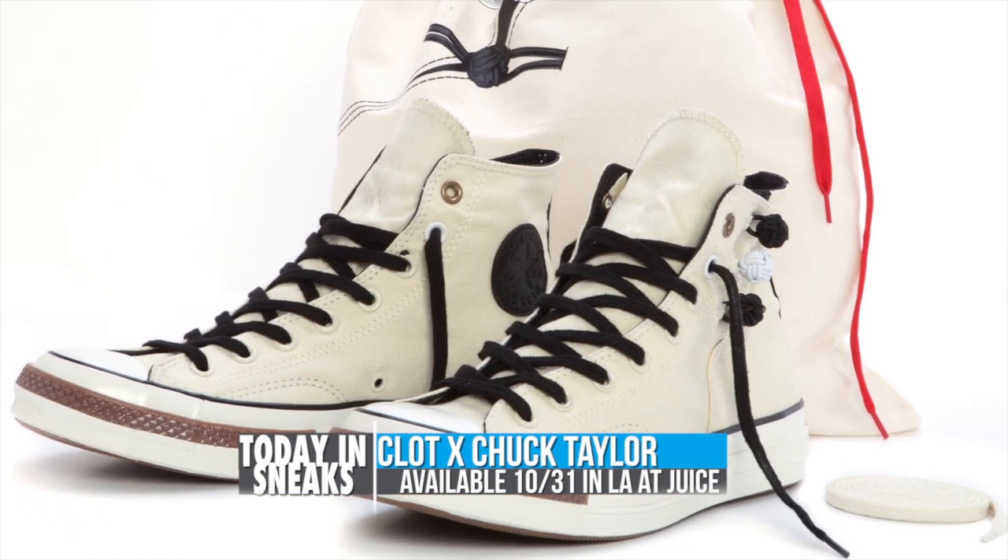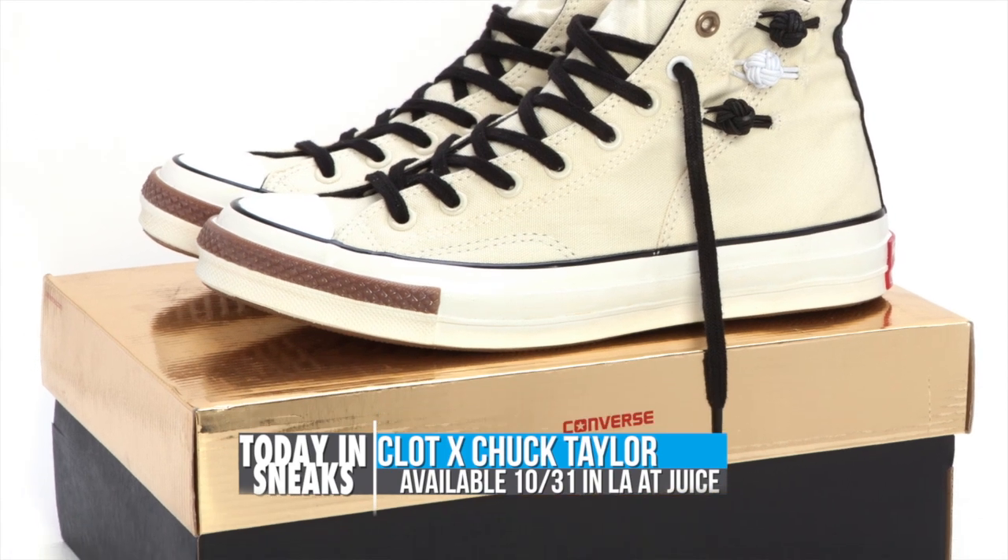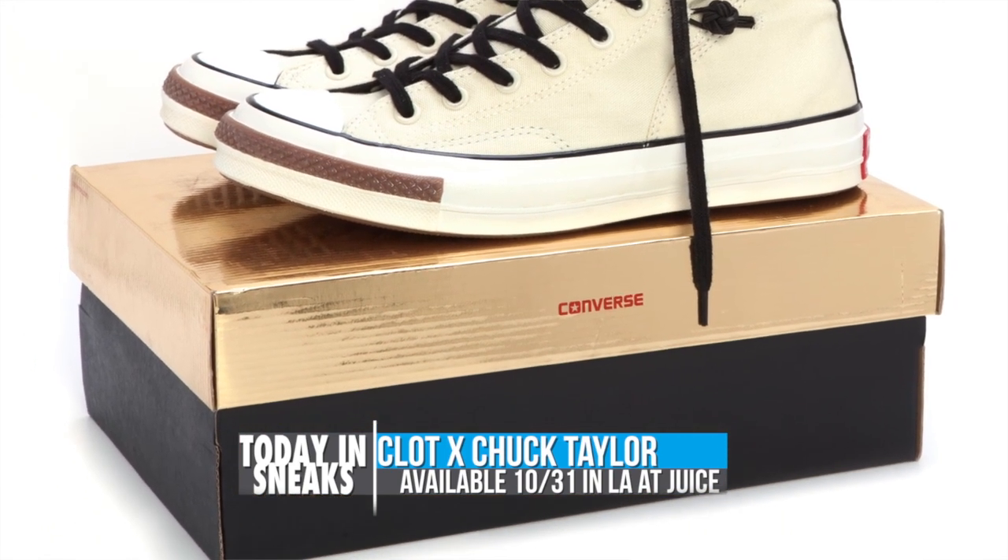These were released in LA on October 31st for $120 at Juice, as well as Converse First String stores in Hong Kong, Shanghai, Taipei and Kuala Lumpur on November 2nd.